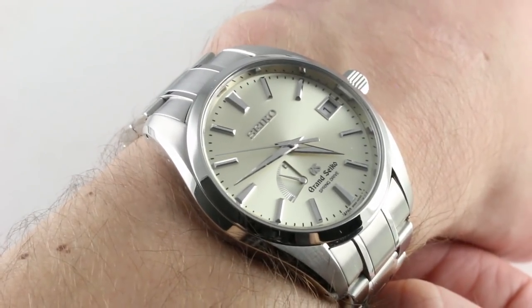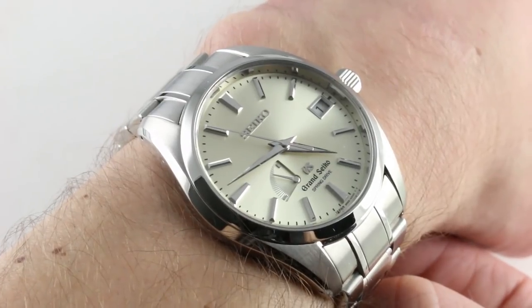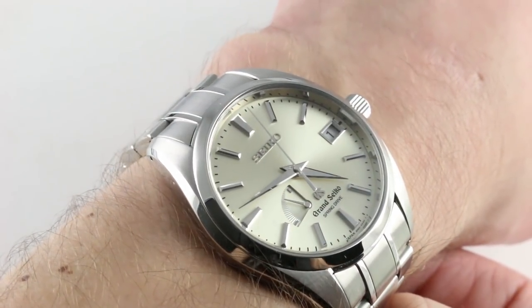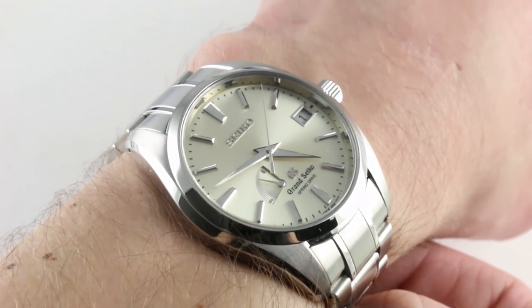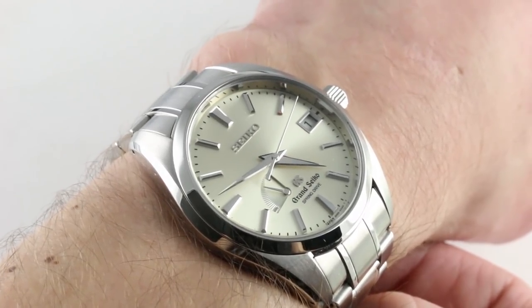Now, why do I call this Grand Seiko's most complex dial? Well, because the snowflake may be the most inventive and unconventional — certainly it's the best known — but the champagne sunburst you see here, with a dozen individual steps and colors applied to its construction, is the most complex dial manufacturer order of the day for Grand Seiko dial makers.